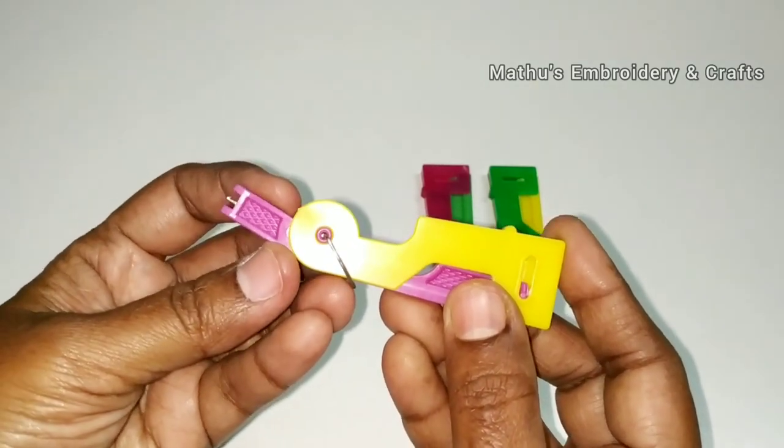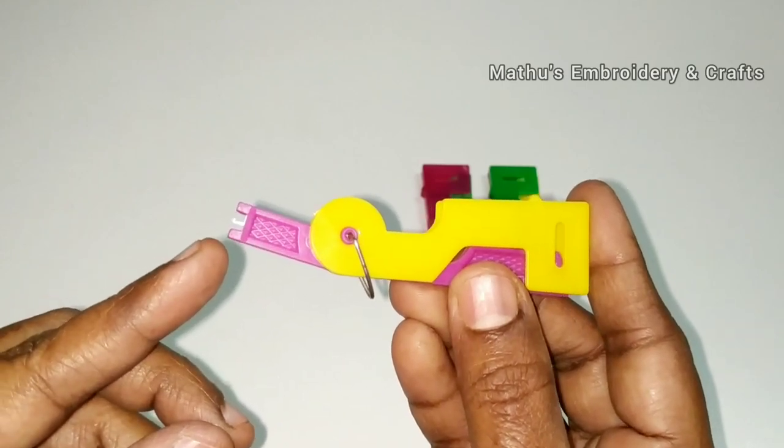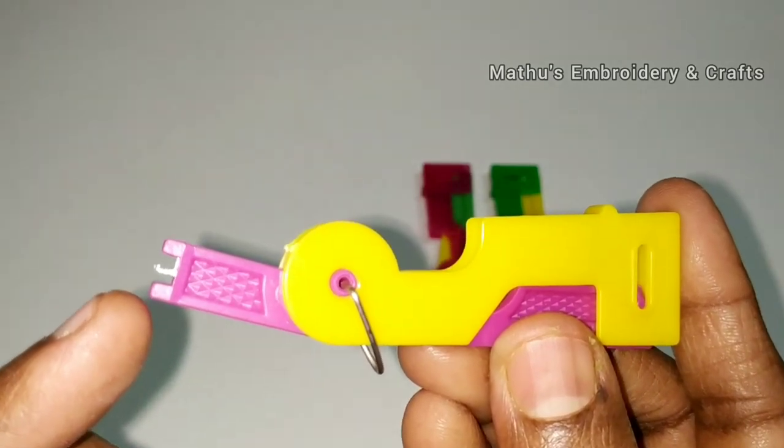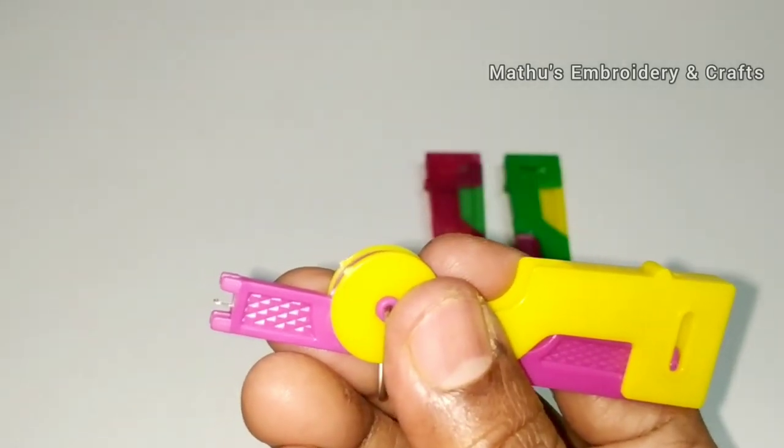Now we will see the thread going into the needle. Close view. The hook goes in first — insert the needle, insert the needle first.